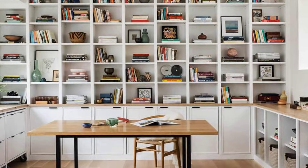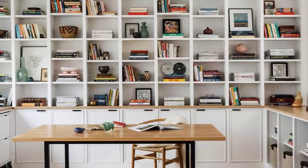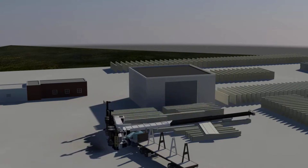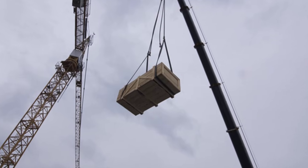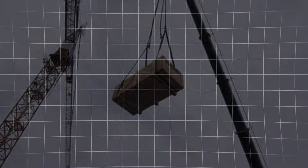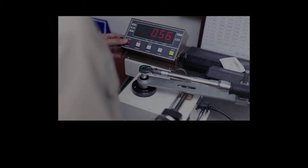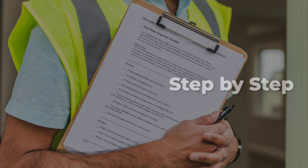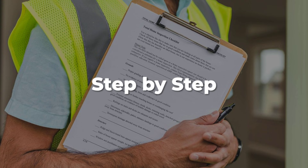Technical literature and post-incident analyses are filled with examples where shortcuts — skipping stabilization, incomplete detachment, or lack of oversight — have led to catastrophic failure. On July 12th, the Liebherr's strengths and its limits met at a single point: the expectation that every step would be followed, every margin respected. The machine's engineering could withstand heavy loads and sudden gusts, but not a skipped procedure. The difference between routine and disaster was measured not in tons or torque, but in the discipline to follow a sequence, one step at a time.